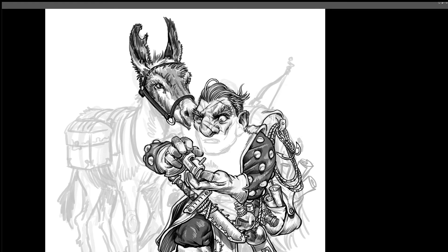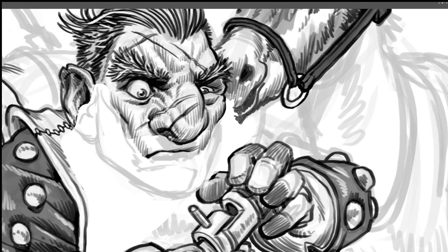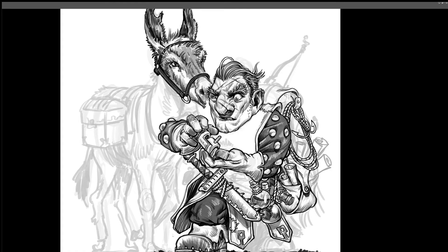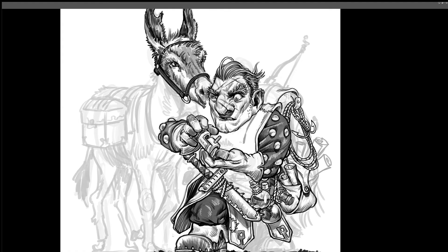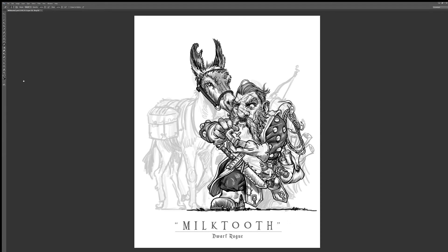I showed Joe a rough before I continued on to the final rendering, and he told me that his dwarf doesn't have a beard, because he's a master of disguise. So I did a patch to show him what it might look like without the beard. But in the end, we both agreed that the beard just looks a lot cooler and more dwarf-like, so we kept it.